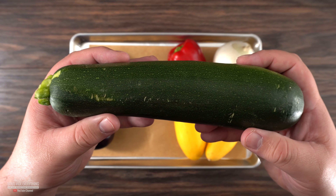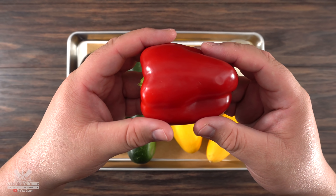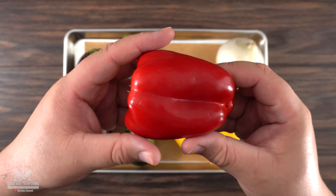Here we have an eggplant, zucchini, a yellow zucchini, and a red bell pepper which we're going to be using to make our sauce.